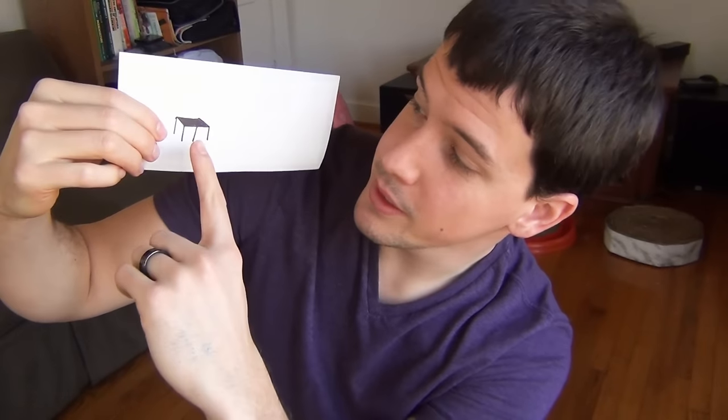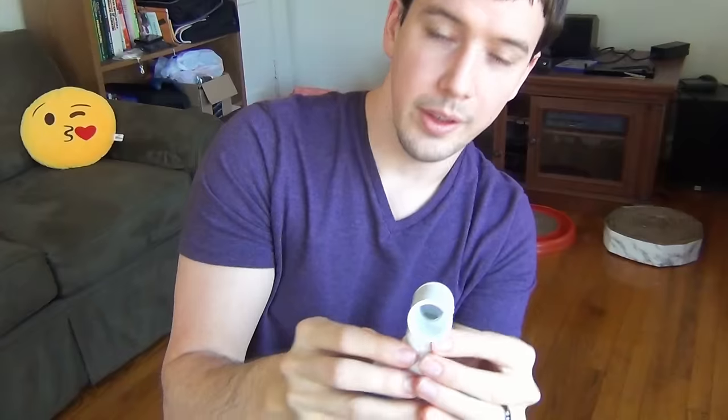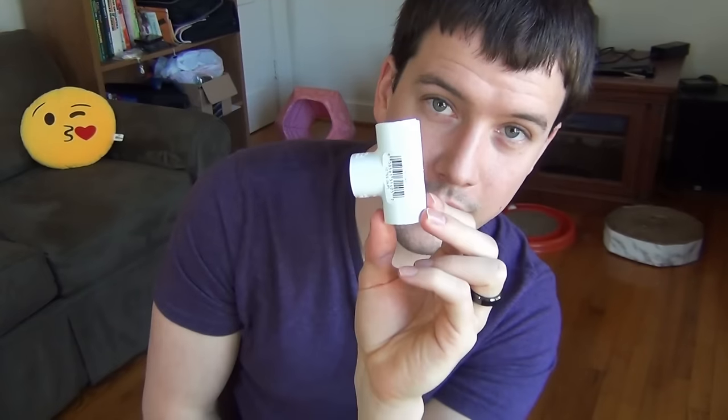We've got our big pieces and we also need connectors. Let me show you a sketch so you have an idea. We're basically trying to make a table shape. We're going to need pieces to connect the legs to the square frame, and on top of the legs you want something that sticks up a bit to hold the material in place. You'll need four 90-degree elbows at about 75 cents each, and four tees also at about 75 cents each. Make sure these pieces fit your pipe — they should just slide right on but still be kind of tight.